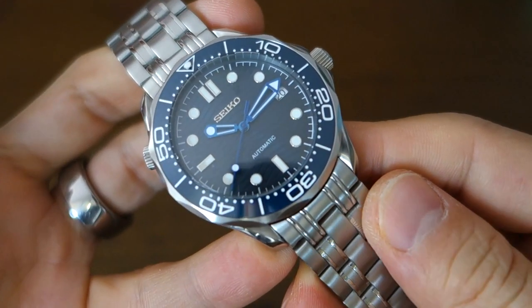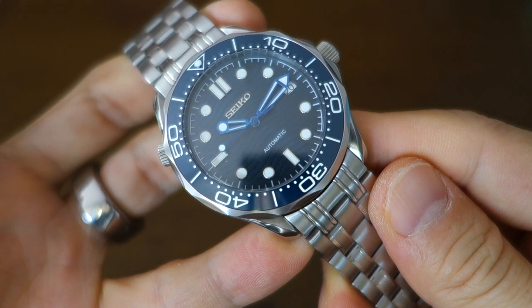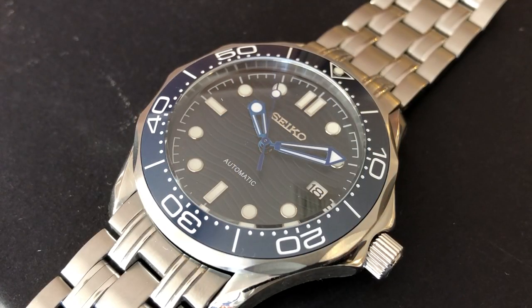Moving on to the dial. It's a matte dial, which I think is a good choice because the original is gloss and some people don't like that. This is a matte wave dial — very much a copy of the Omega Seamaster — it's a matte blue wave dial with applied brand name 'Seiko' and applied indices in 12 positions, except at 3 o'clock because of the white date wheel. The white date wheel is okay — it balances out the missing index. It's got a printed word 'automatic' at 6 o'clock, as well as a printed chapter ring.